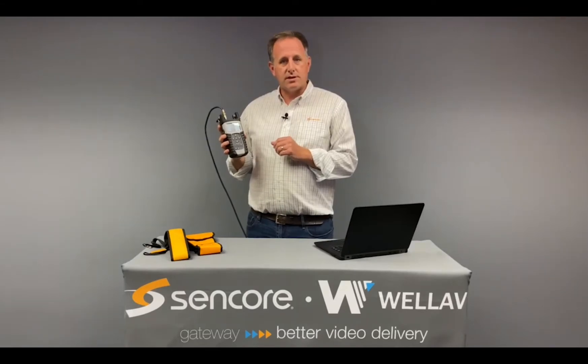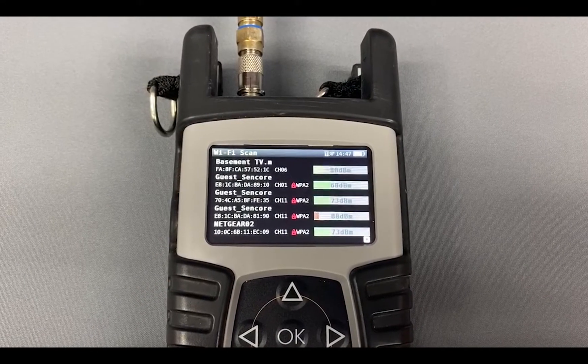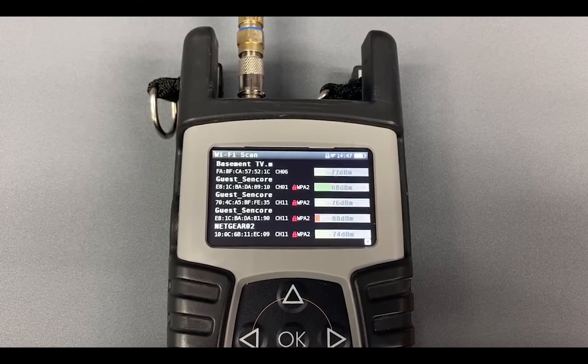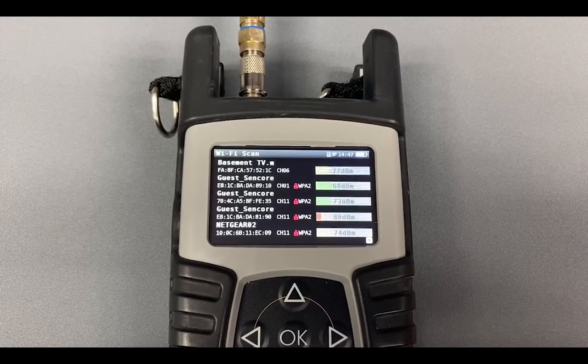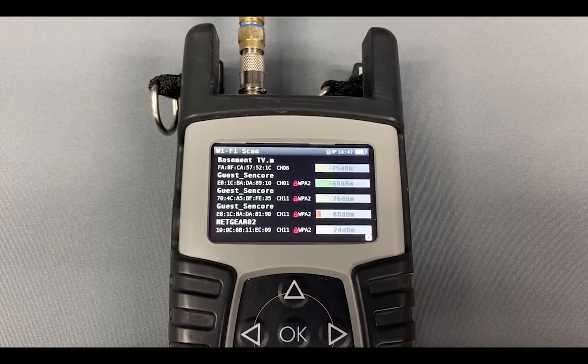This meter also includes a very handy Wi-Fi analysis feature that lets you see all the Wi-Fi networks that are available in the area and also use it to troubleshoot any Wi-Fi interference and those kind of things.